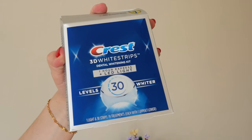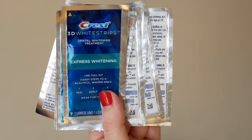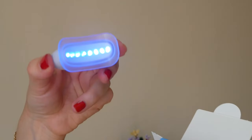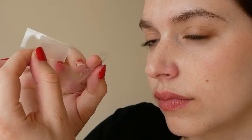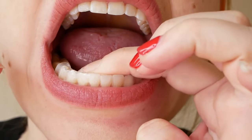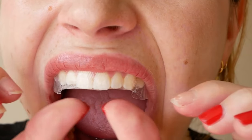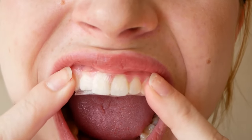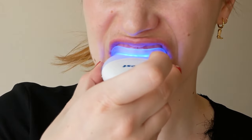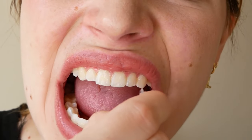The 3D Crest Whitestrips One Hour Express LED Light comes with 19 small packages that contain the strips and a mouth light. When applying, take the shorter strip and place it on your bottom teeth, pushing the strip on and over your teeth. Next, take the longer strip and place it on your top teeth, pressing and folding it over. Leave the strips on for an hour. Once the hour is up, place the light in your mouth, click the sides, and after five minutes the device will beep and the light will go off. Do this every day for 19 days.